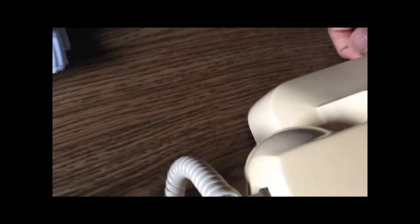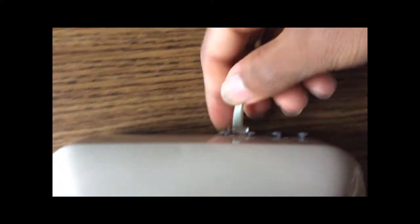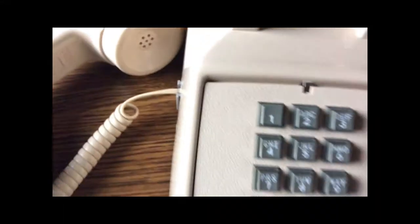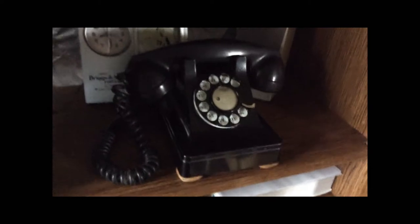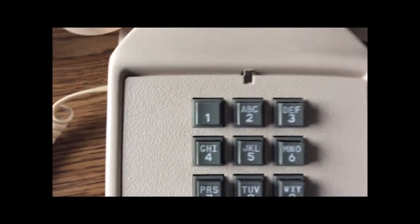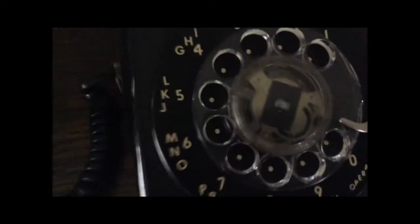I'm going to do a demonstration of this phone now. I'll simply disconnect the cord from this phone and plug it into the line port on this phone. And we have dial tone. I'll just call this phone right here — the touch tone dial works fine — and we can call this phone now using this phone right here.